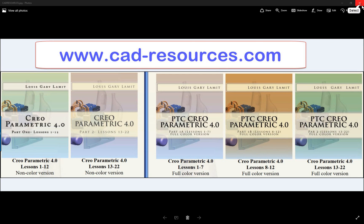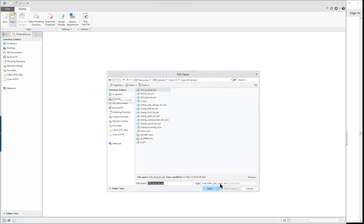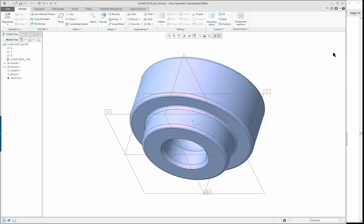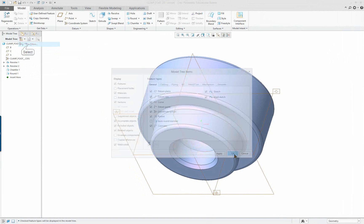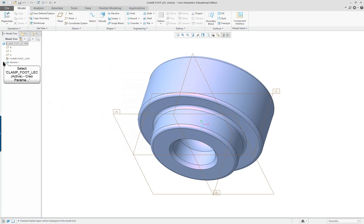Creo Parametric 4.0 lesson 10 part 2 — we will create a drawing of the clamp foot. First I want to open up my existing part. I can see all the elements and features here. I make sure my tree filters are all turned on so I can see if anything is out of order. I can see that I set my datum A, B, and C, so everything looks fine. I have my datum features turned off and my set datums are still displayed.